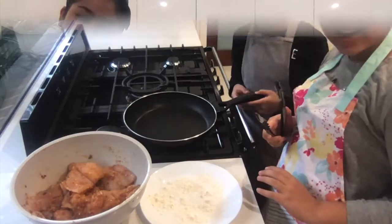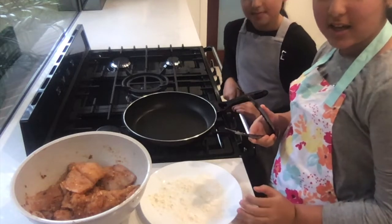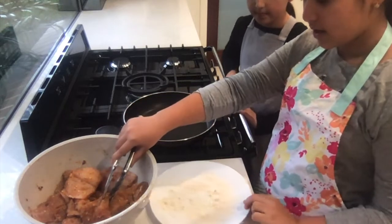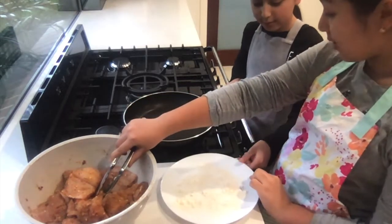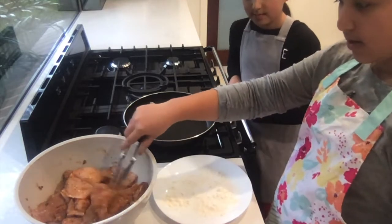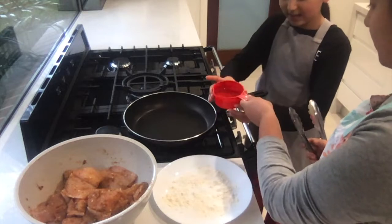Okay guys, we let it marinate for about two hours. Now we're going to start frying the fish. We need our flour and oil. First, we're going to let the pan heat up and then put in the oil.